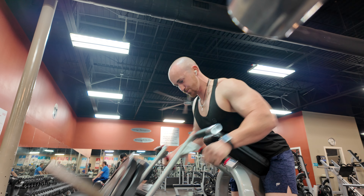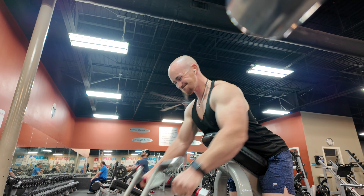Here's another view of the T-bar row. I'm really thinking about squeezing my back — I'm trying to pull with my back, not my biceps. You will use your biceps a little bit, but you want to mainly keep that focus on your back.